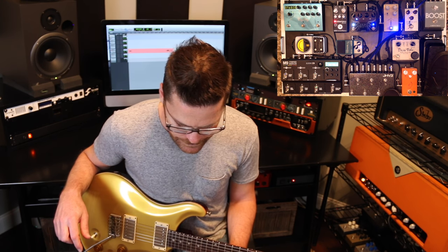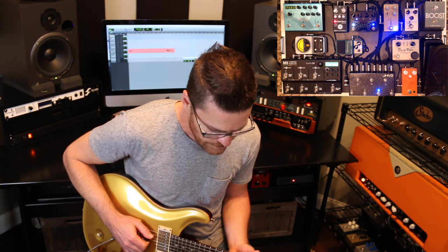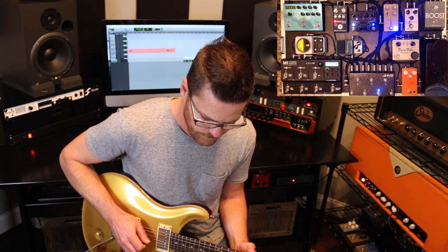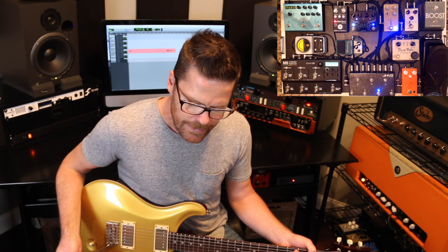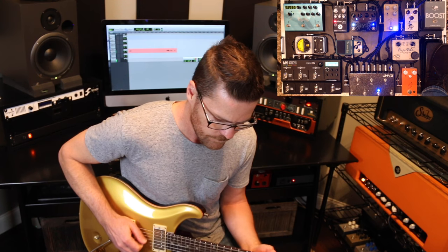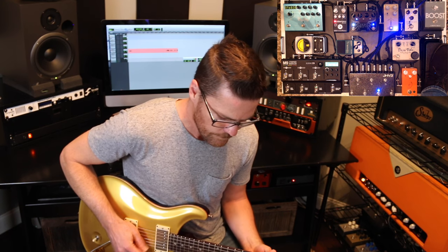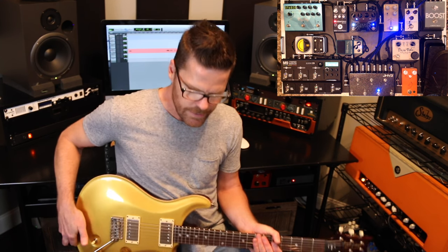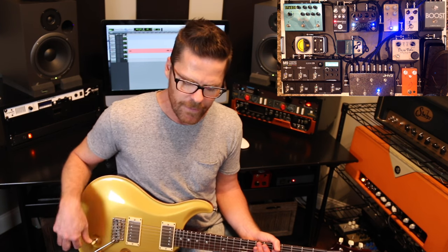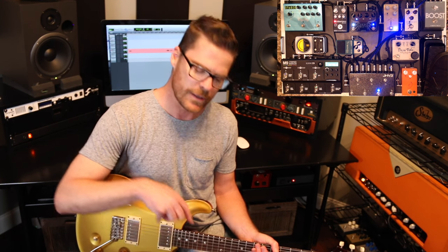The next pedal in line is the Morning Glory by JHS. I have that dialed for neck position, kind of blues — so not super gainy, just enough. It seems kind of redundant to have two low-gain pedals right next to each other, but that's the reason: I like one dialed for basically bridge position and the other one more dialed for neck position tones. On a session I'd rather have one box dedicated for bridge and the other dedicated for neck.